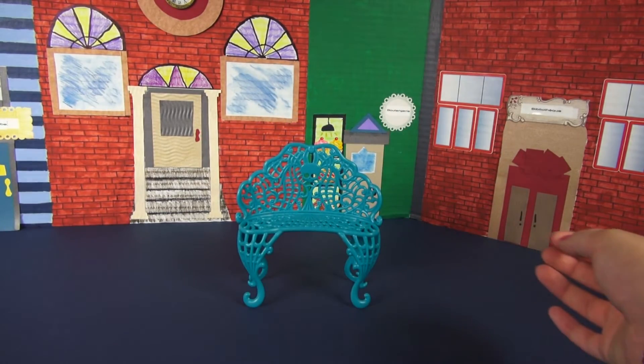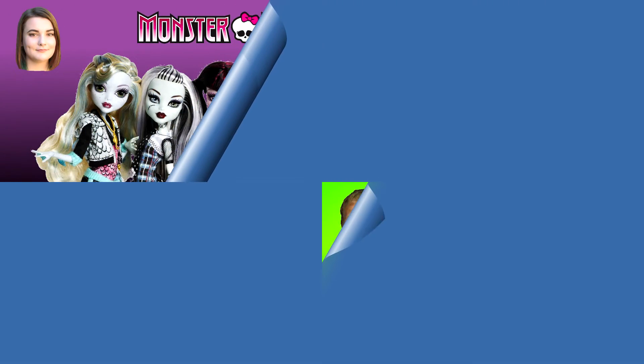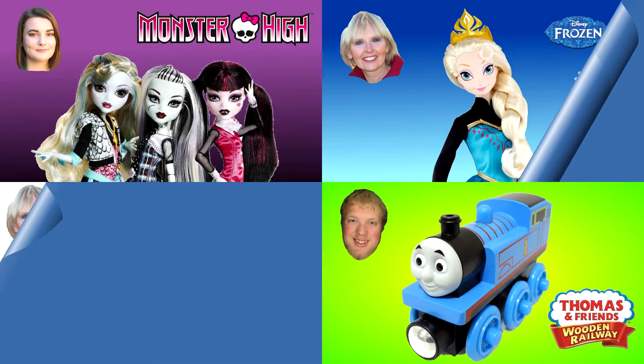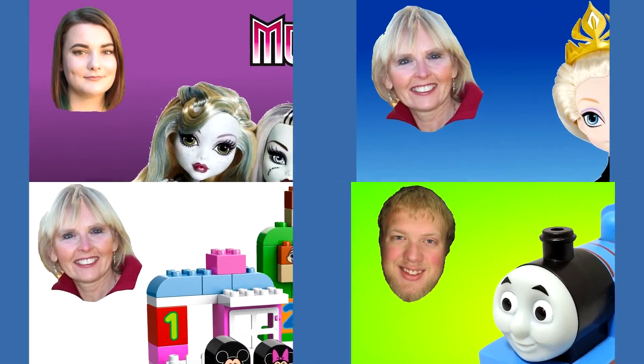All right, so that is it — there you have it, that is the Monster High Scaris cafe cart. Thank you guys so much for watching. Don't forget to rate, comment, and subscribe. You can watch another one of my Monster High videos or one of my other friends' videos — our pictures are always in the corner.